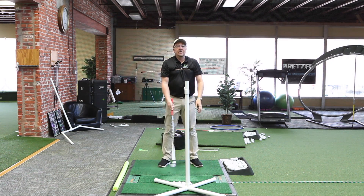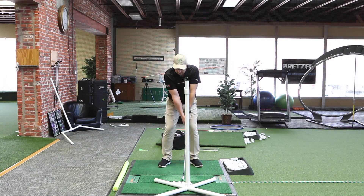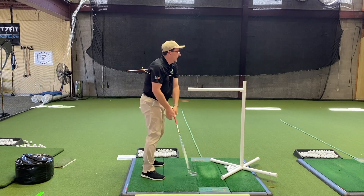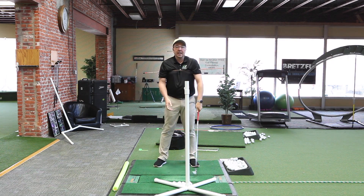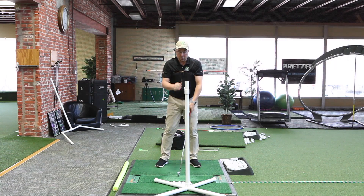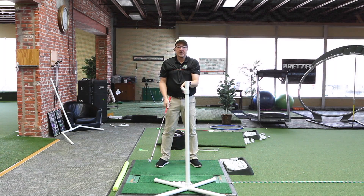What this drill adds that we didn't see from the other drill is a transition element, because a lot of people will get to the top really nicely, and then immediately cast over the top. If you position it a little differently, you can hit it. You'll see that stick gets above this arm very, very quickly if you do that wrong. And certainly if you go over the top like that, then you have to dive back down at the ball.